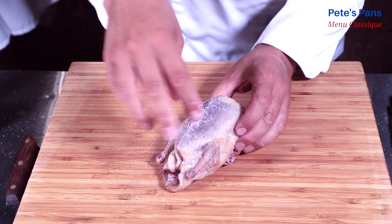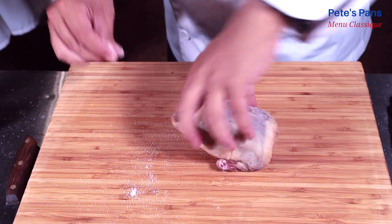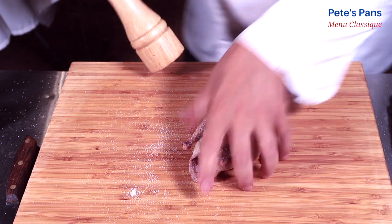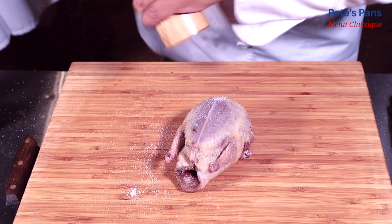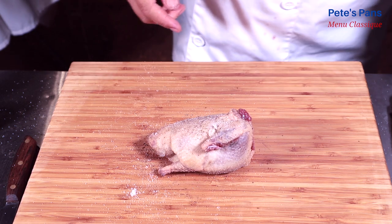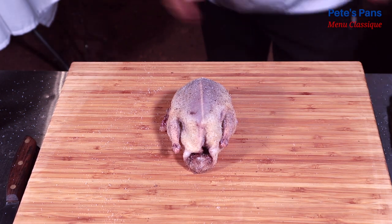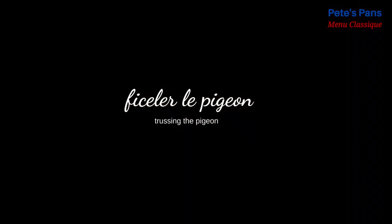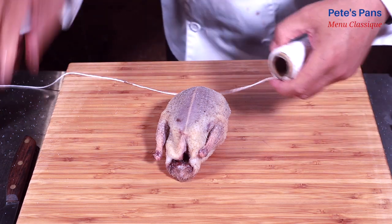The birds are seasoned very generously inside and out. They're trussed so that they keep a nice, compact form in the pot, though trussing isn't strictly necessary.